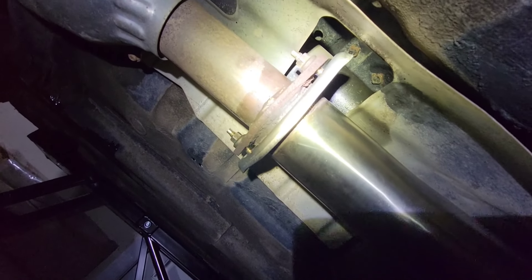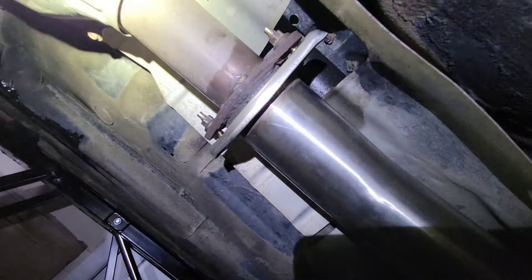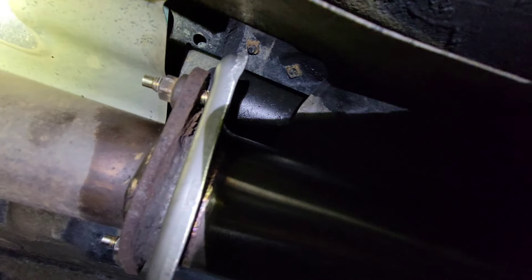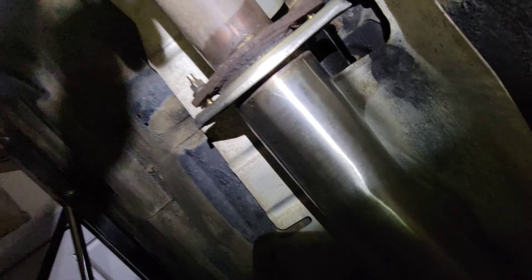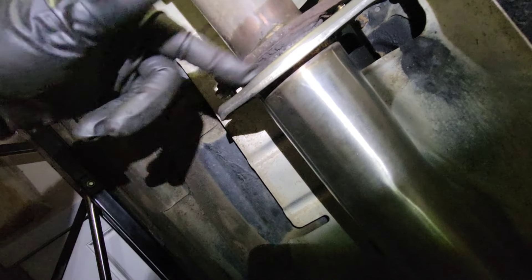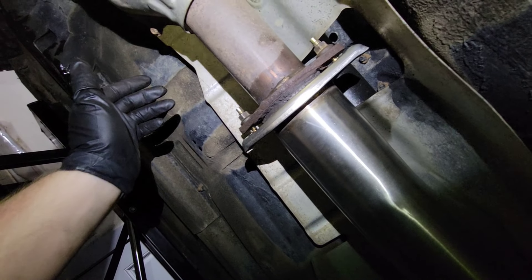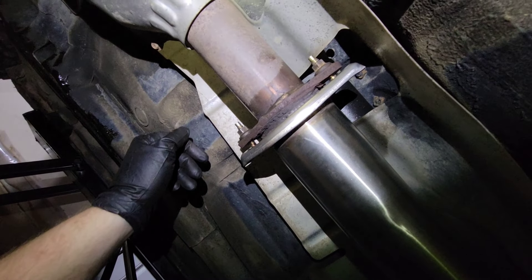I am a little perplexed at this flange setup they've got going on here. It is bending the bolts, as you can see. I tried to use the factory spring bolts, but they do nothing — it completely doesn't seal. I think it's sealing right now, but I'm not happy.